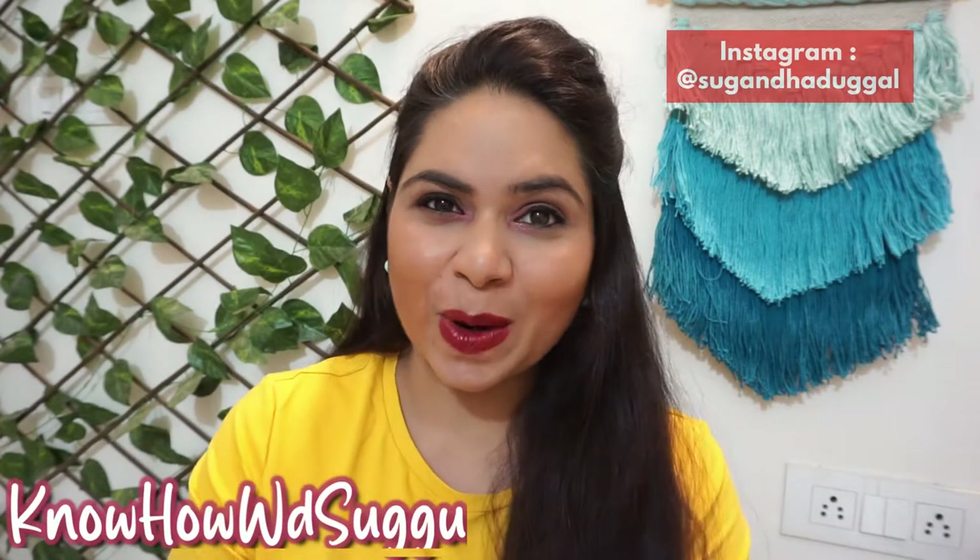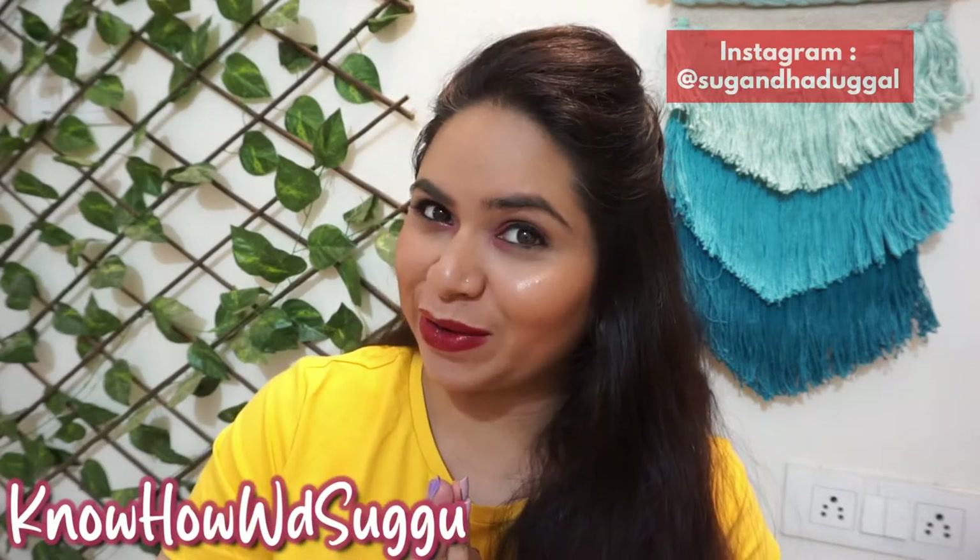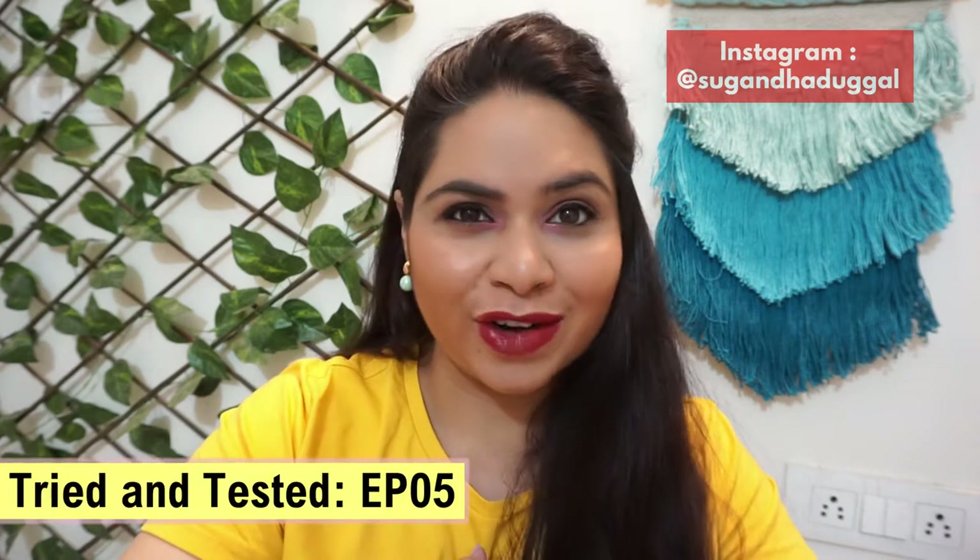Hey guys, welcome back to my channel. That is Nuha with Suku. I hope you all are doing very well. Welcome to episode 5 of the Tried and Tested series.